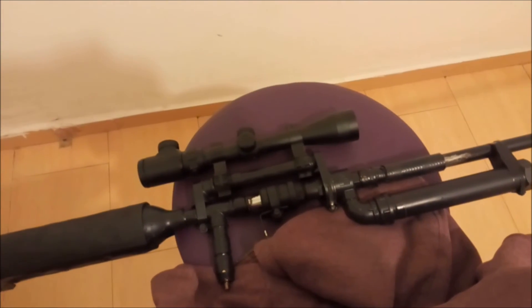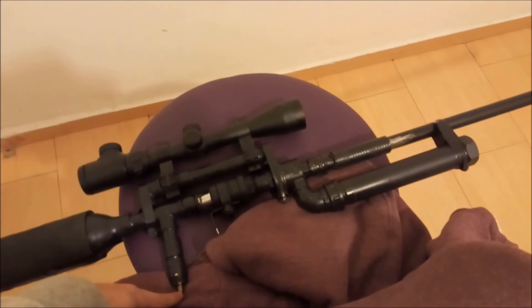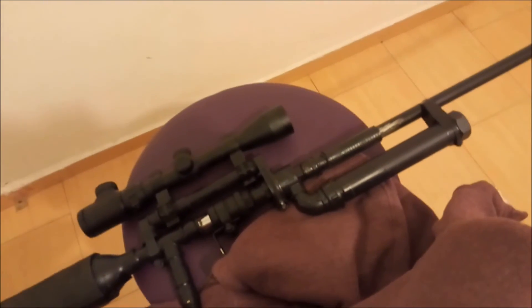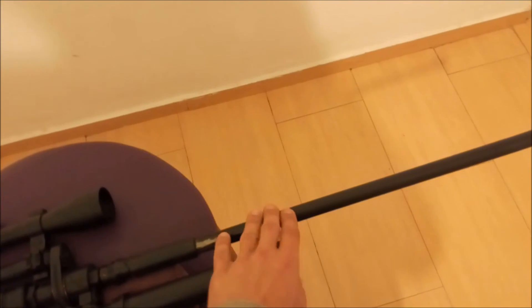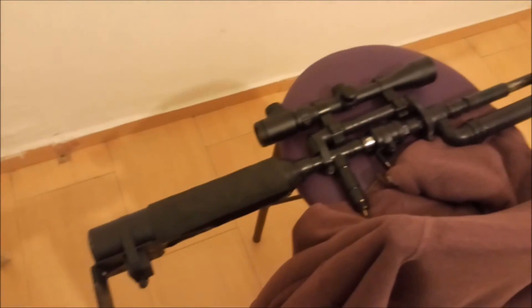The upgrades I'm thinking of making: maybe changing the Schrader valve for a quick-disconnect valve, and then maybe getting a PCP pump so I can pump it up to more pressure. Probably won't go for 3000 PSI of course, but maybe 500-600 PSI — I think it will hold. Another thing I was thinking is maybe getting a 10mm barrel so I can shoot bearings inside, because I couldn't find any bearings that fit this barrel — they were all either too big or too small. So that's my homemade Air Force Condor — thank you guys.